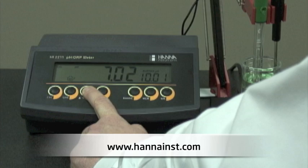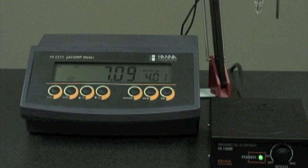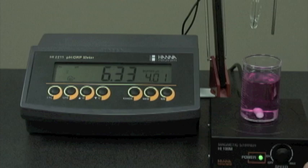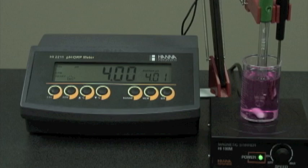We can also use pH 9 or 10. In this case, we're measuring a sample in the acidic range, so we'll use pH 4. We turn off the stirrer and rinse our probes again with deionized water, then place the probes in pH 4 buffer and start the stirrer. CFM is displayed — we press the button, and now we're ready to measure.